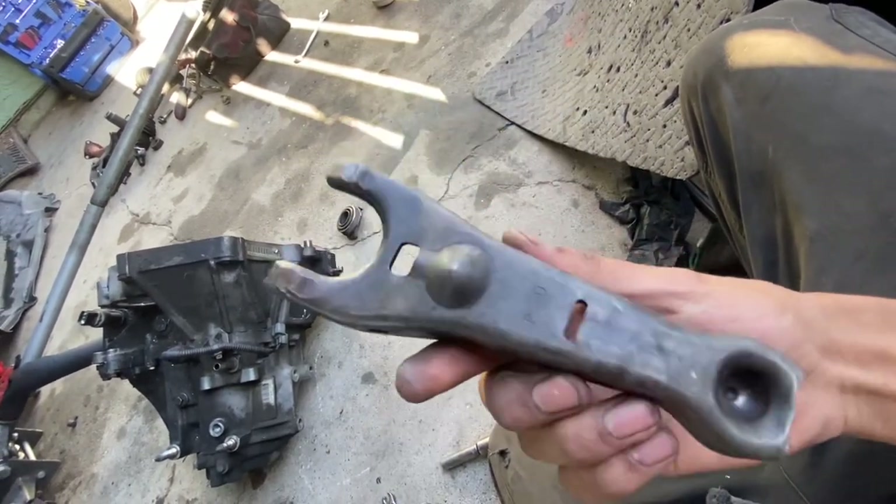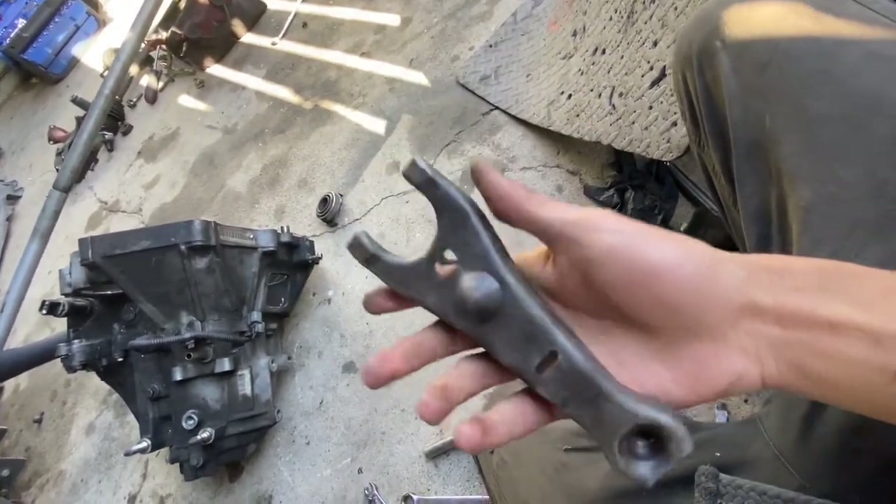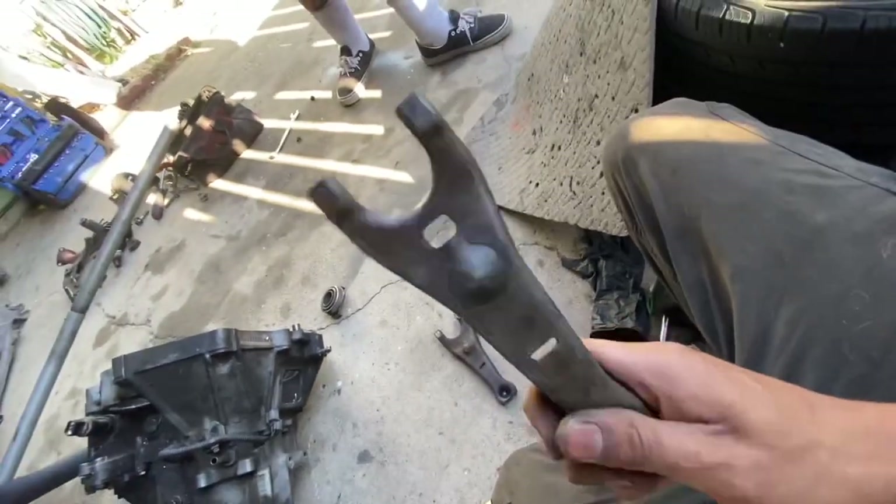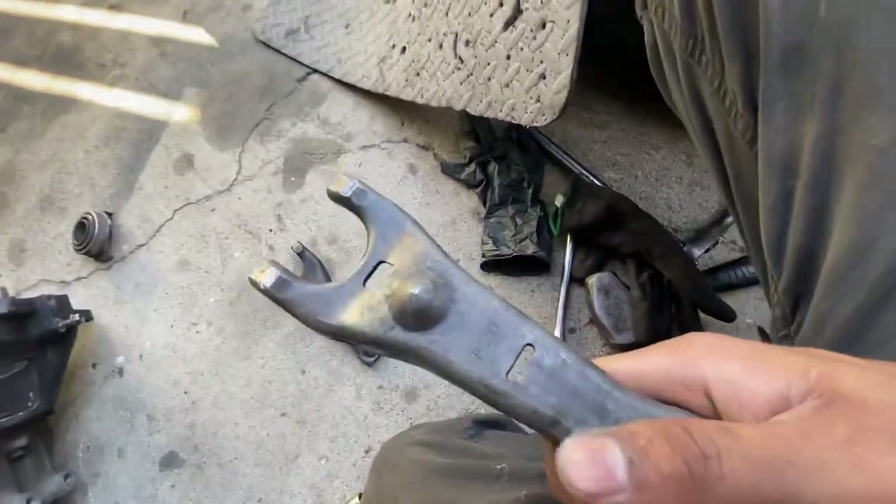So if you have a D-series from 92 to 05, it's the same clutch fork. This one is from my D17, from my EM2 — my first car was an EM2 and I manual swapped it. This is the clutch fork I was running. The EM2 blew up like three times and I'm pretty much done with it — don't plan to ever put a D17 back in. So this clutch fork is going into the EK.